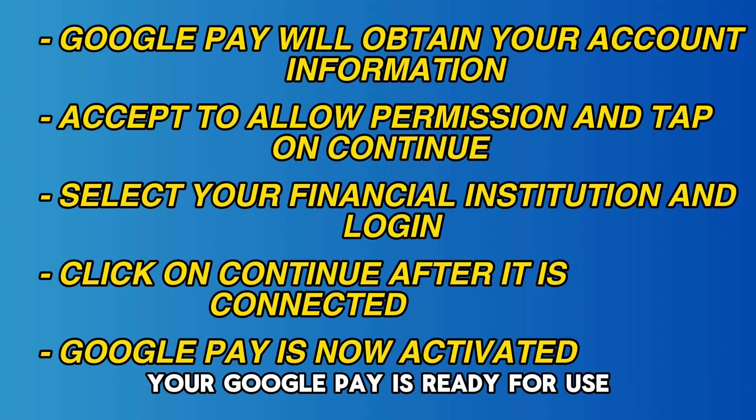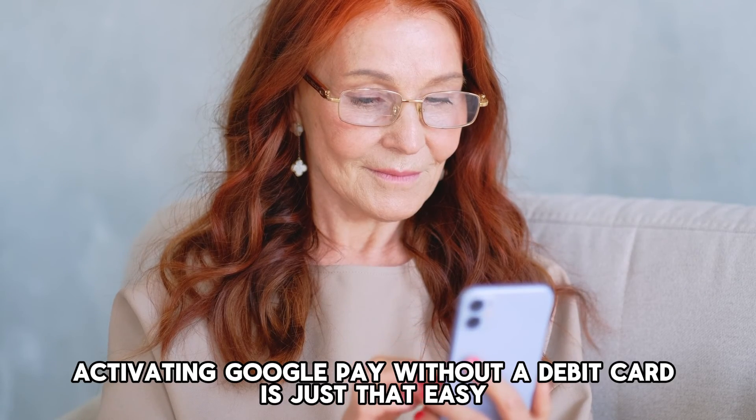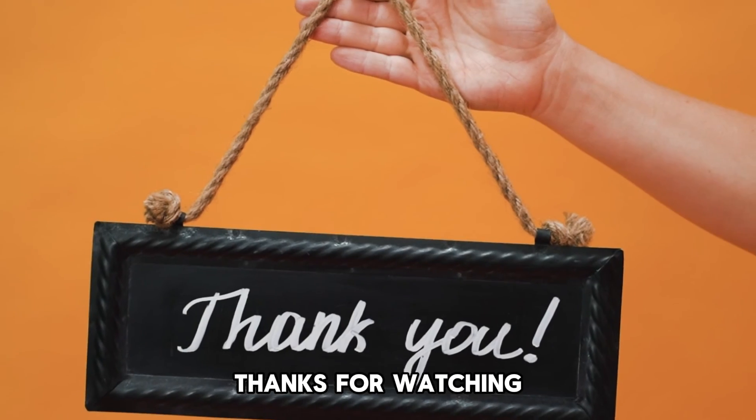Your Google Pay is ready for use. And there you have it — activating Google Pay without a debit card is just that easy. Thanks for watching.